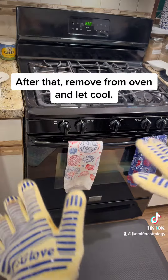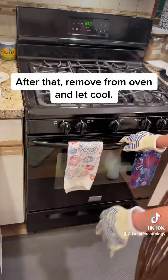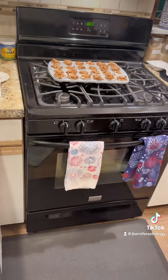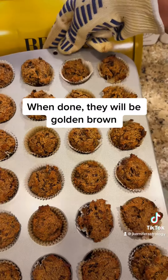After that, remove from oven and let cool. Remember to turn that oven off. When done, they will be golden brown.